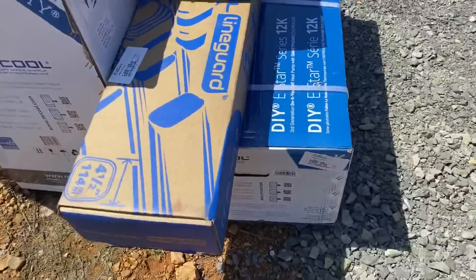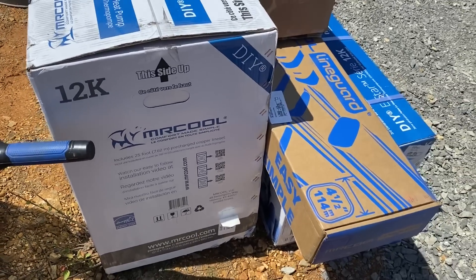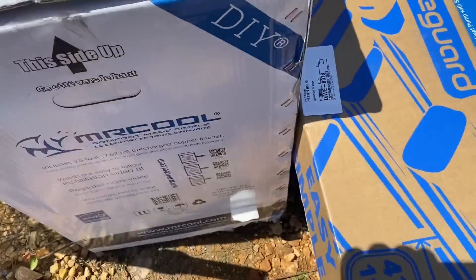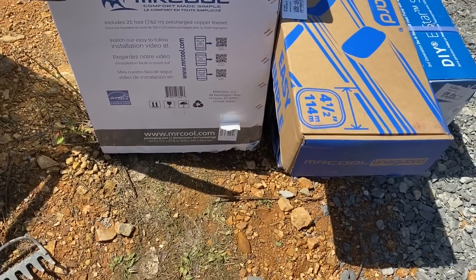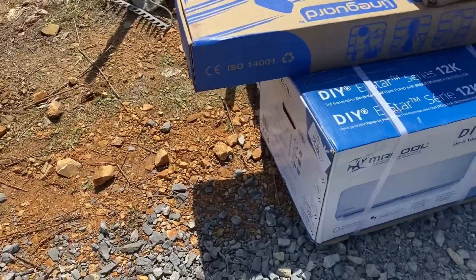It's windy out here so I'll make it quick, but we got our Mr. Cool in today — a 12K mini split unit for the air conditioning. It's a heat pump as well. We'll get into all the features and stuff like that on it, but it's a really good unit. Comes with everything to get it installed. Mr. Cool, 22 SEER.